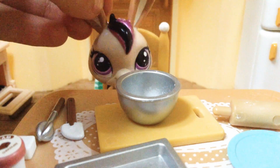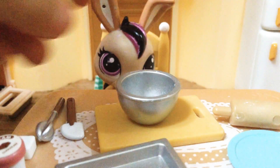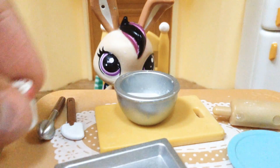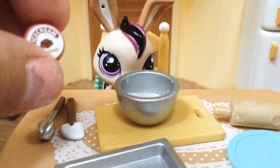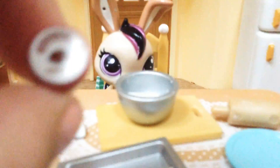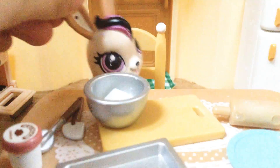Hello everybody, today we will be baking a cake, so let's get started. First you'll be putting in the sugar cube, and then I picked chocolate ice cream, so here it is. You can just put it in the bowl — you can add how much you want. And then when you're done you can just mix it.